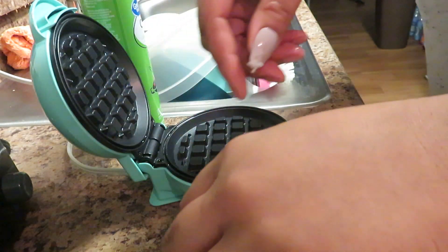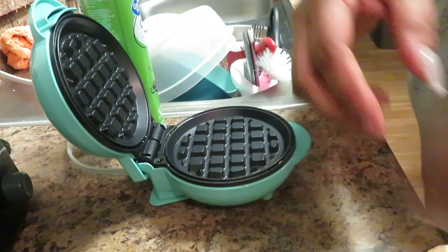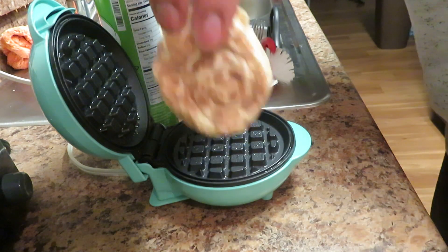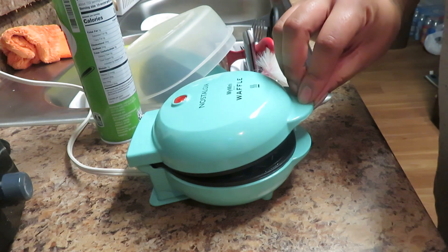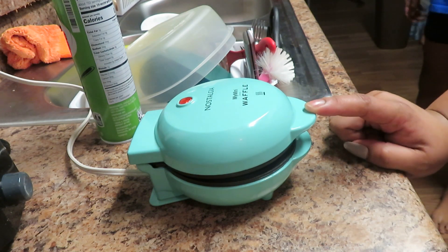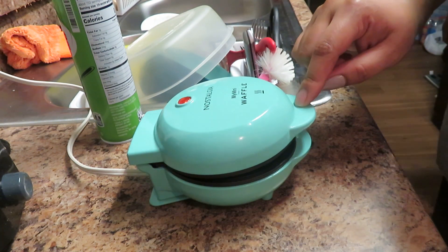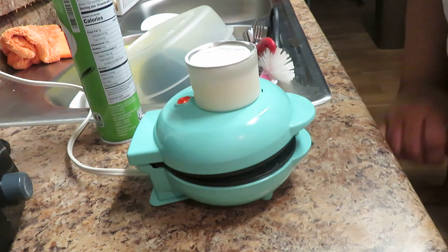Okay, this little icing container that comes with it — I'm gonna show y'all. So I'm gonna spray it down a little bit, take one of the biscuits, sit it right here in the middle, and try to center it as much as you can. Close it slowly — don't go all the way down. Just close it enough to where it's cooking on both sides, and then with the icing, they put it on top to help them out.